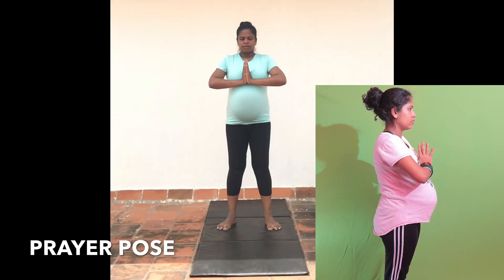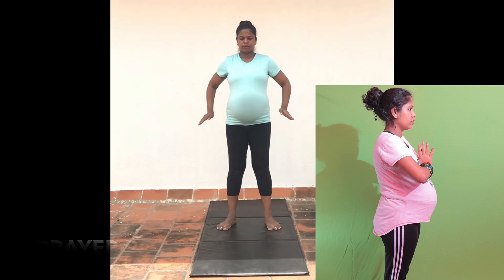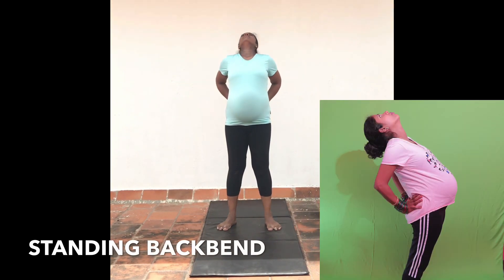Let's now look at the front and side views simultaneously for better understanding of the sun salutation process.